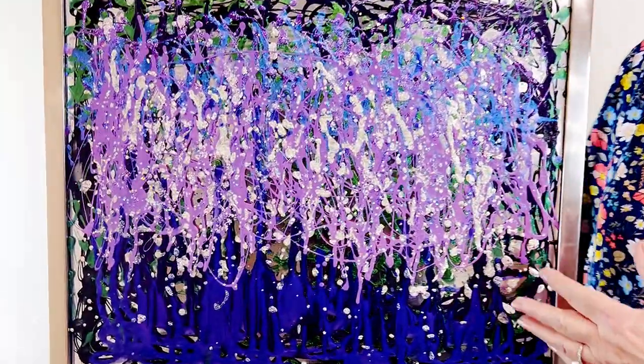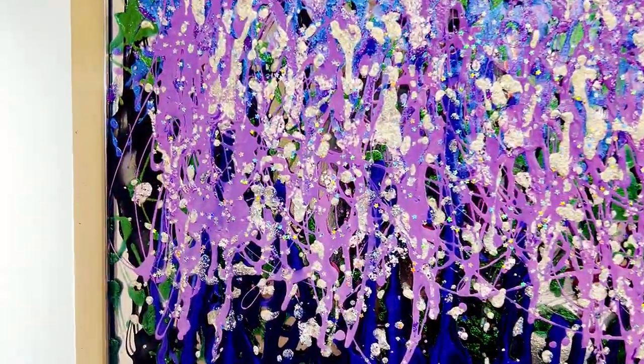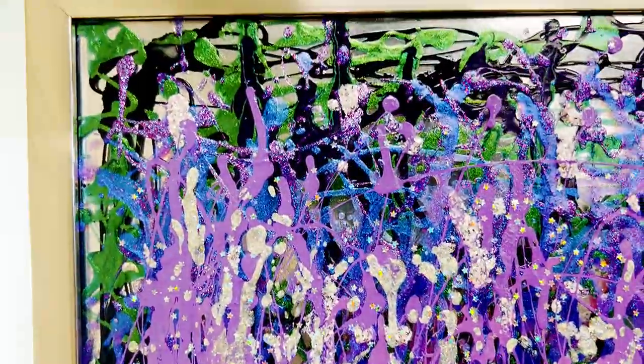Hi folks, Margie Ann with Margie Ann Art. I'm going to tell you about this piece. It's called Purple and Green, and you can see why it's called Purple and Green — it's the colors that are in it.